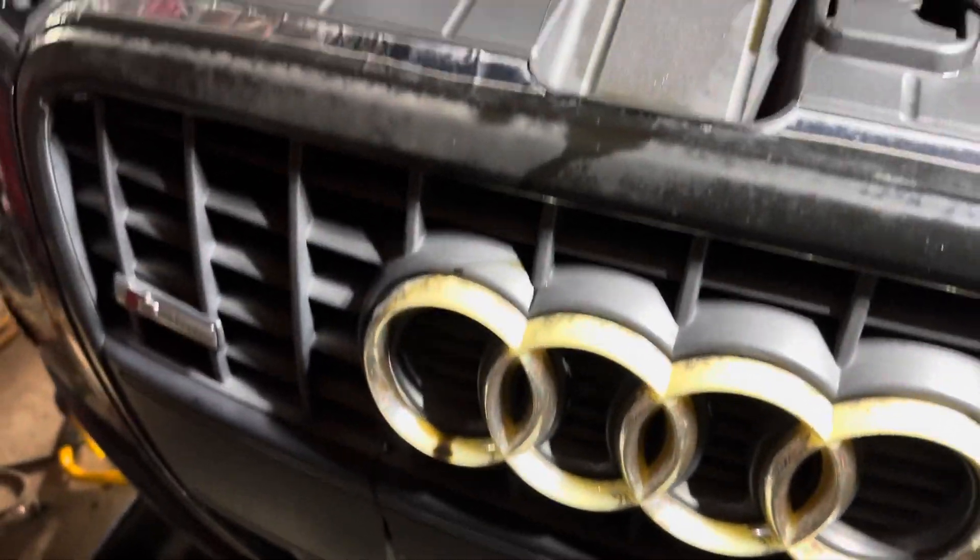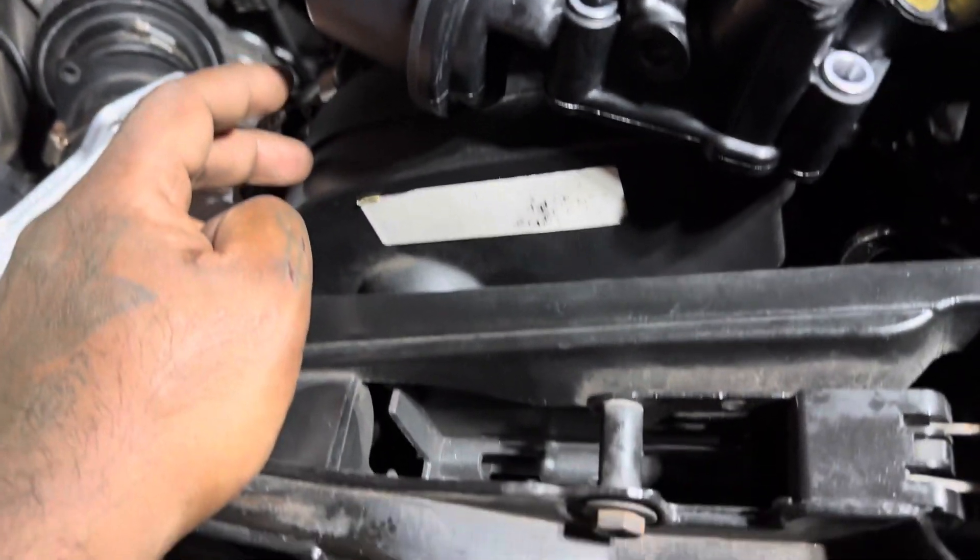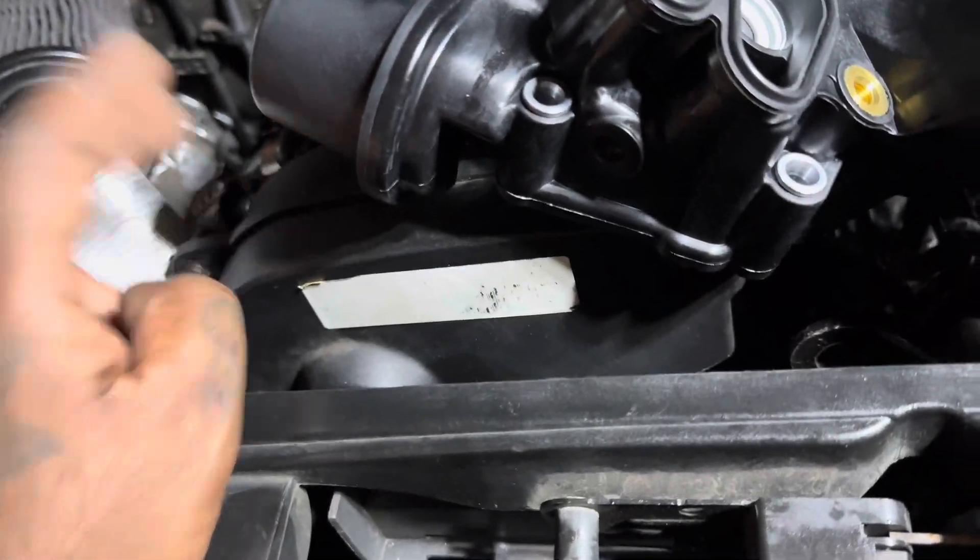Welcome back to the channel. We are now working on the same Saab box that I had to redo the timing on — the timing cover plate mark in the back was plastic and it cracked, so the timing was off by a tooth. We fixed that and put a new timing cover in.